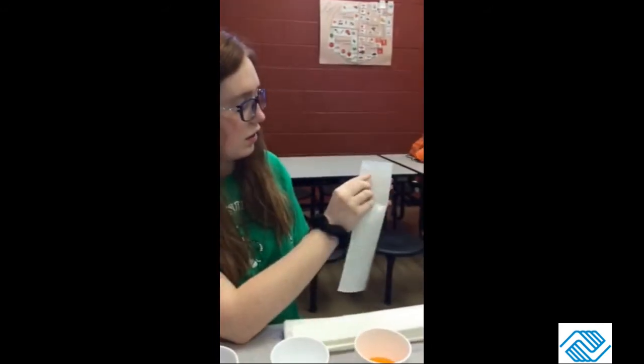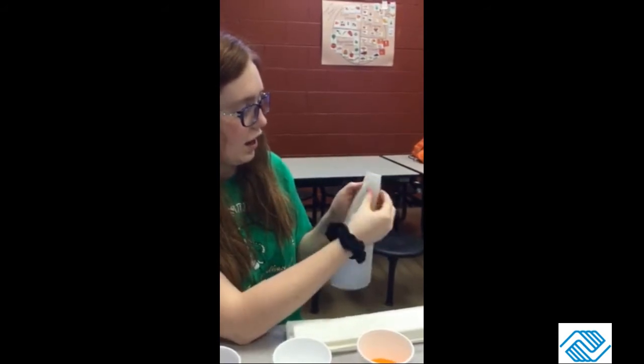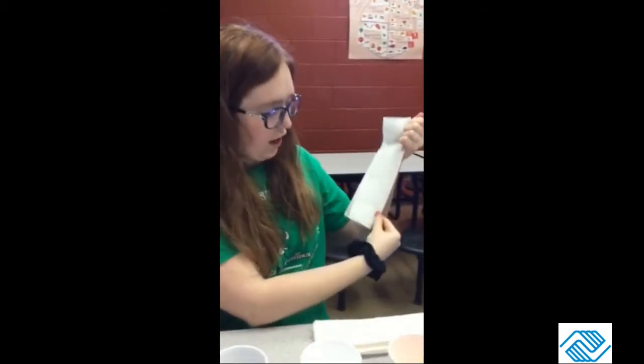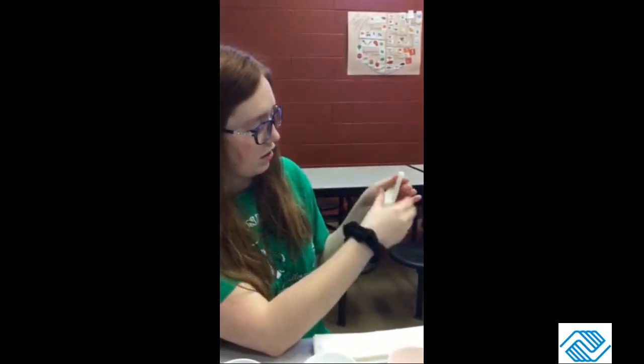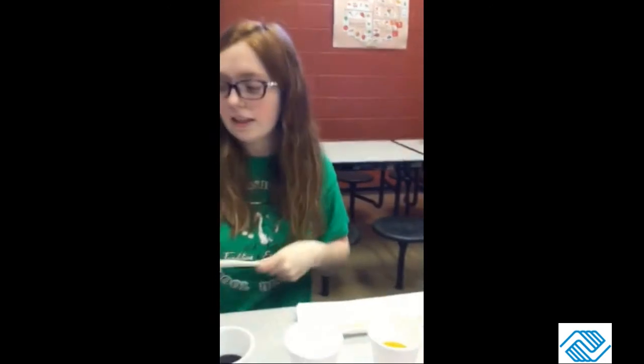So you get your paper towel, you fold it in half hot dog style if you've ever heard that, and then you fold it in half again hot dog style. You're going to make six of those.